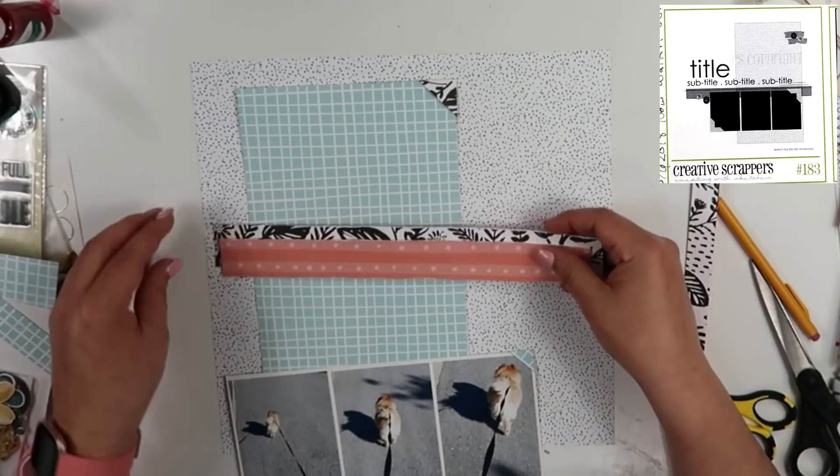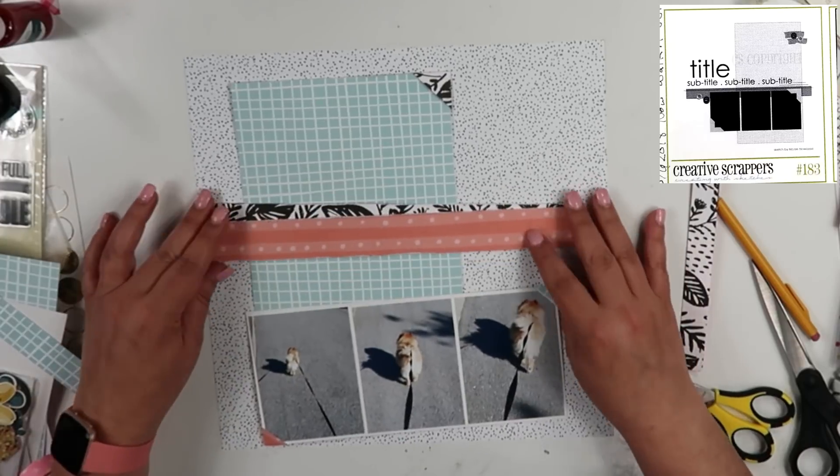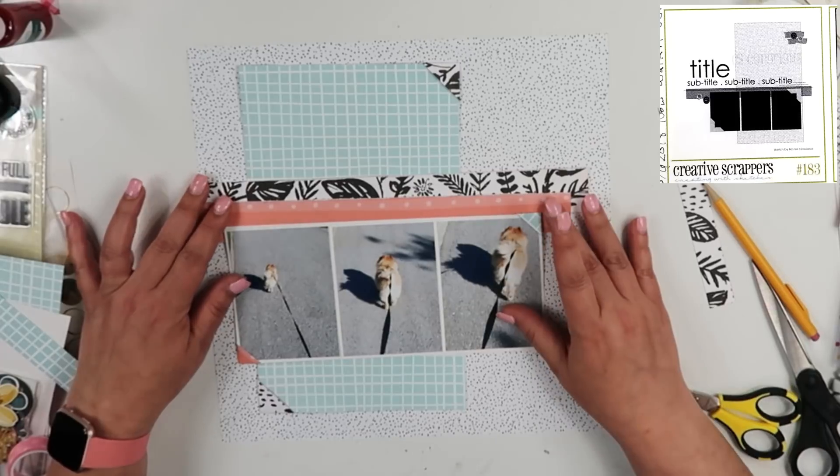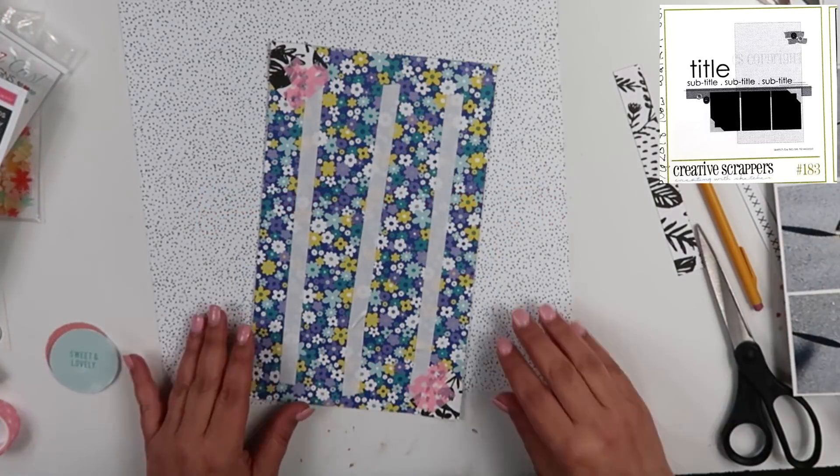Okay, so here's where I did the other two photo corners. I put one at the top right-hand side of the aqua paper and one at the bottom left-hand side of the aqua paper. I'm going to set it up just like this, and that's going to serve as the base of my layout.